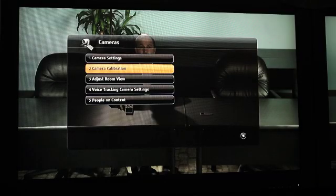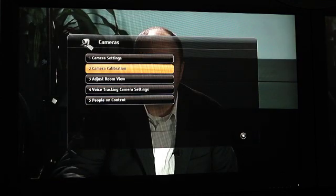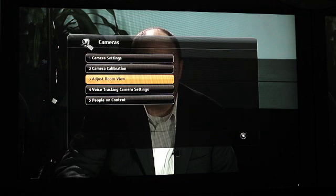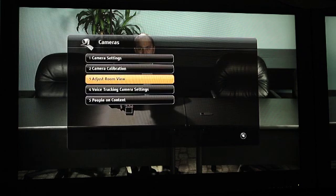Remember, the Eagle Eye Director cuts between a wide shot of the entire room and a close-up of the active speaker, so you'll adjust that wide shot now. To adjust the wide-angle shot, go back under the Cameras page and into the submenu called Adjust Room View. Here, simply zoom in or zoom out based on how you'd like your wide shot to look. Once completed, hit the Back key and back out.